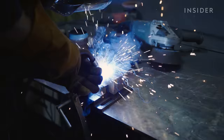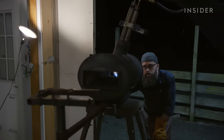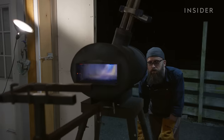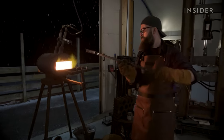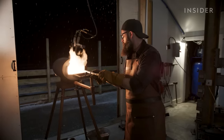After tacking the layers together, Zack puts the stack in the forge and heats it to about 2,300 degrees Fahrenheit. He needs an experienced eye to judge when the steel is ready, because it's at risk of breaking off the handle while the layers are not yet forge-welded together.